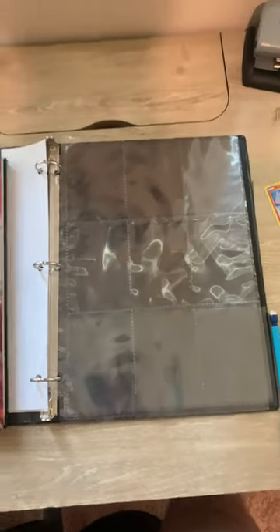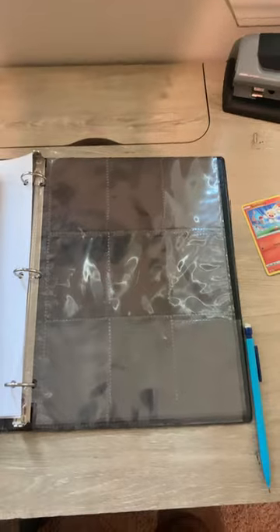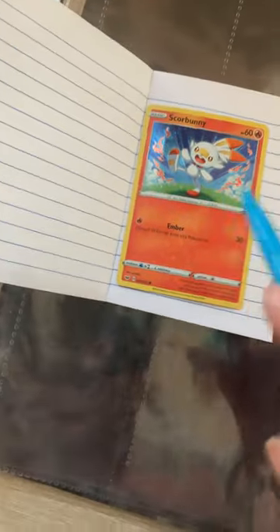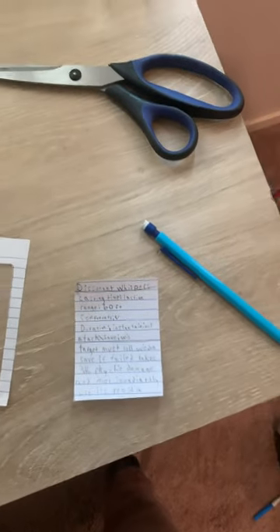If your character is a spellcasting class, add two photo album sheets and a small notebook. These sheets are actually often used to carry Pokémon cards, so grab a Pokémon card, trace the shape onto a small sheet of paper, cut it out, write all the information you need for a certain spell on it, and insert it into the photo album.